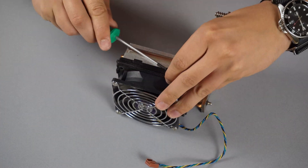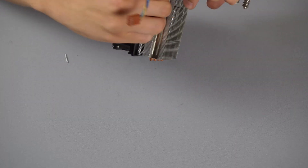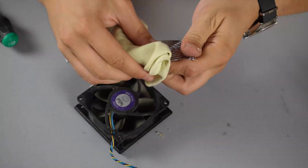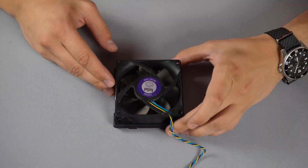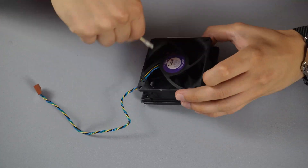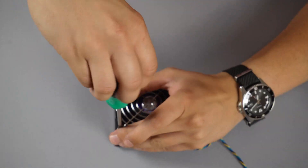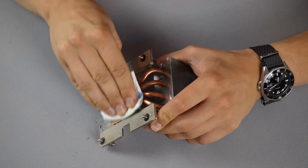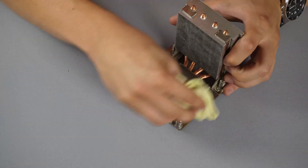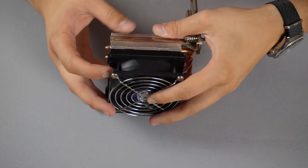I disassembled the CPU cooler so that I can clean the fan and the heat exchanger separately. As you can see, they both need a thorough cleaning. After the fan is clean I reassemble it back together and I move on to the CPU heat exchanger, which had plenty of hardened thermal solution. Now that both the fan and the heat exchanger are cleaned, I reassembled the CPU cooler back together.